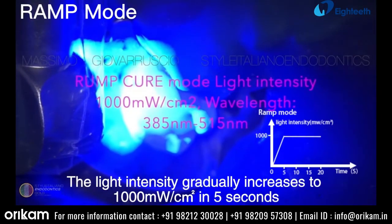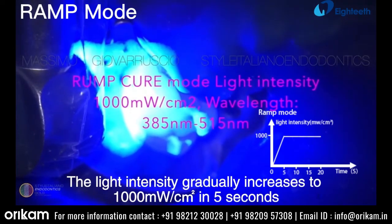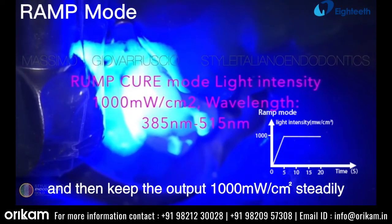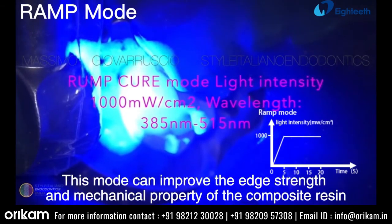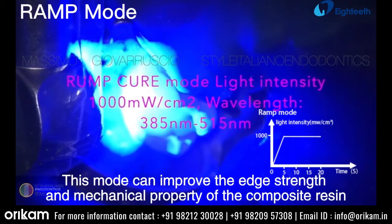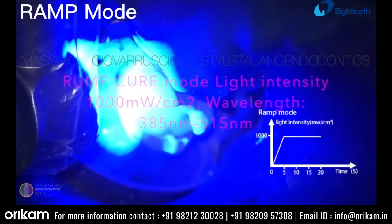The light intensity gradually increases to 1000 mW per square centimeter in 5 seconds, then keeps the output at 1000 mW per square centimeter steadily. This mode can improve the edge strength and mechanical property of the composite resin, and it reduces polymerization shrinkage.